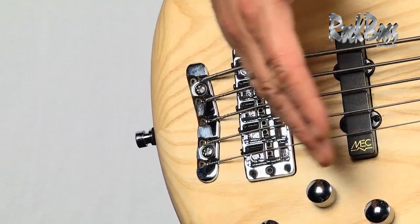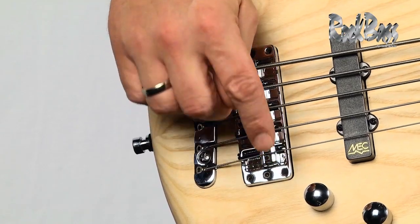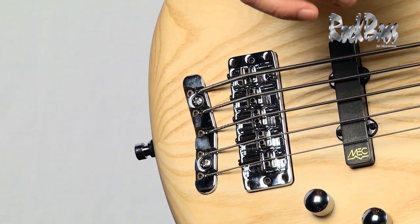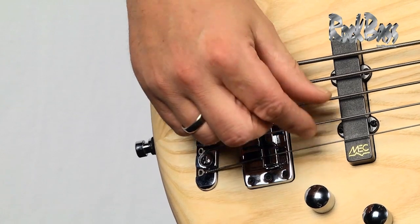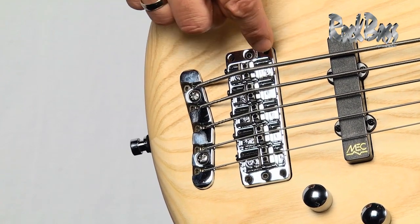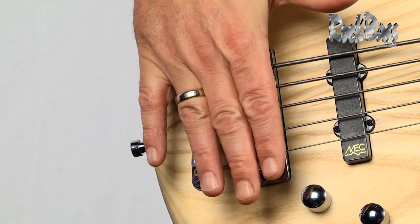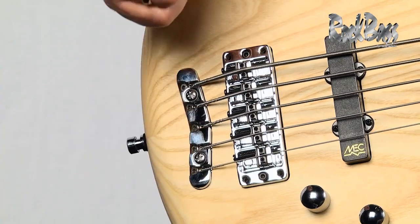You can move each saddle forward and back to adjust your intonation perfectly. You can raise and lower each saddle to adjust the string height or the action, and you can even adjust the string-to-string spacing by sliding the saddles up and down. The entire bridge is mounted on four points — you can set it to the level you need and then lock it in with these two set screws.